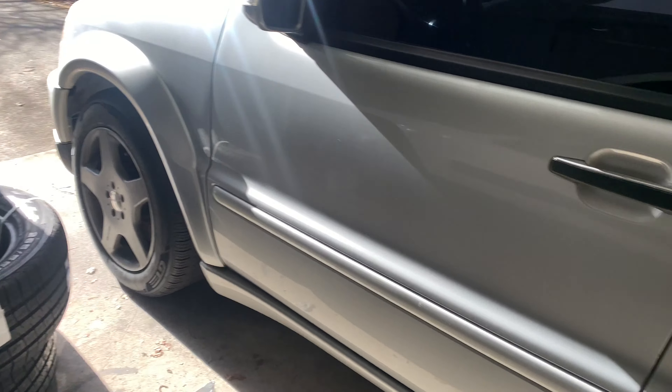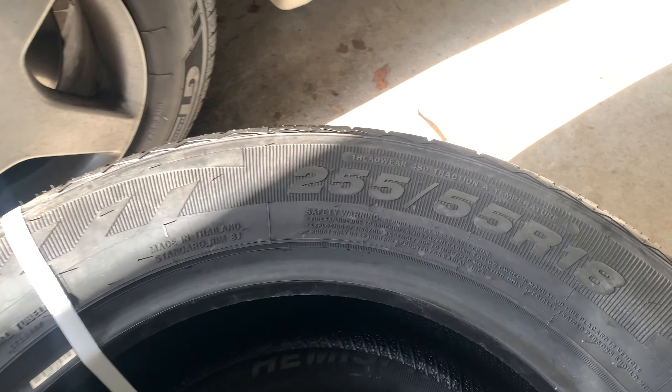Welcome back to another video — this one is going to be pretty exciting because we've got a new set of tires and wheels for the ML55. The stock wheels need to go, and the new wheels are definitely going to look really great on the car. They're going to be a lot lighter and a better fit in terms of tire specs. Go ahead and smash the like button and let's get through it.